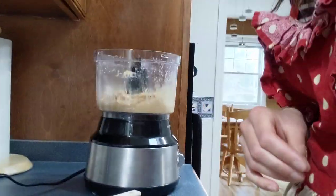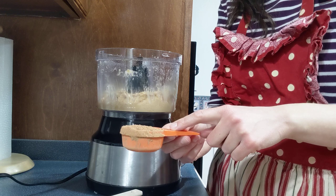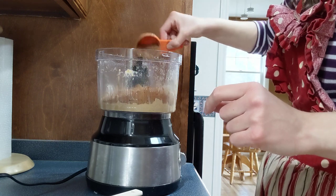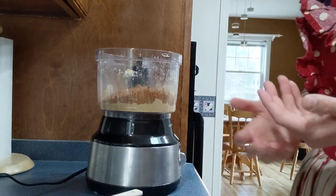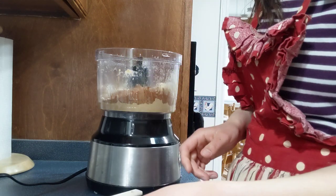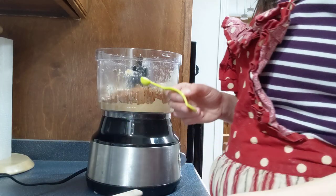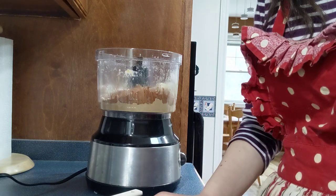Now that I've processed it as smooth as I can get it, it is time to add the dry ingredients. A quarter cup of carob powder — this one is raw. You can also buy Bob's Red Mill toasted carob powder; toasted carob has a slightly different flavor and is less sweet, but the difference is minor. Then a quarter cup of almond flour, and a quarter teaspoon of salt — I prefer sea salt or Himalayan salt as those are the healthier options.